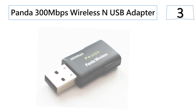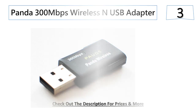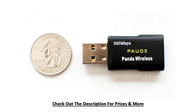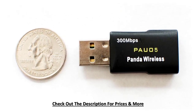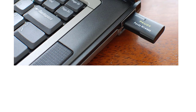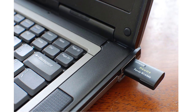At number three: the Panda 300 MB per second NUSB wireless adapter. This is a small wireless NUSB dongle that works with many operating systems. This wireless adapter features a detachable external antenna that provides strong signal strength. The adapter has an external 4 DBI antenna that delivers wider wireless coverage than its standard counterparts.